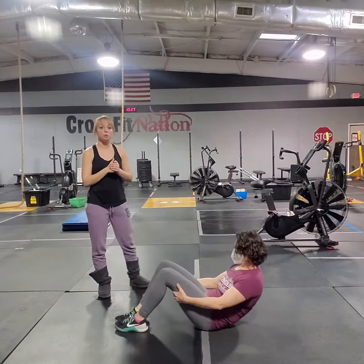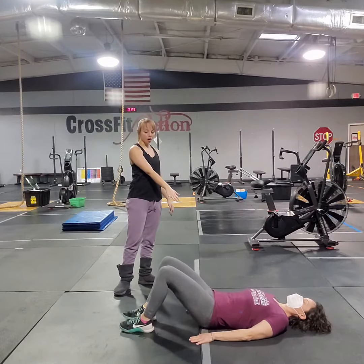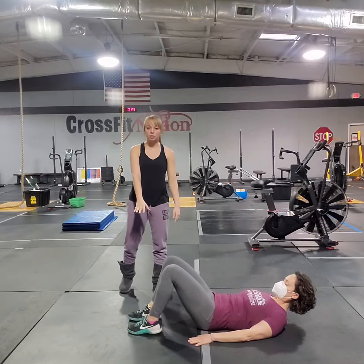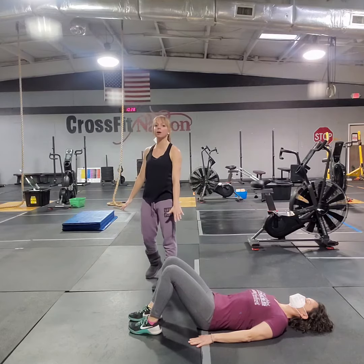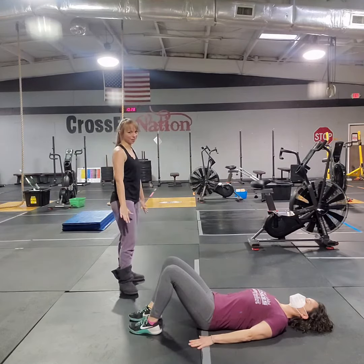Today your challenge is going to be working on the glute bridge. We're going to be laying down on our back. Our feet are parallel, about hip distance apart, toes facing front. Kirsten's going to have the palm of her hands down on the mat, or your ground if you're not on a mat.